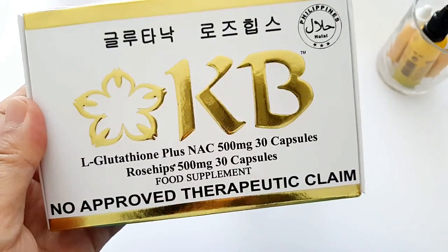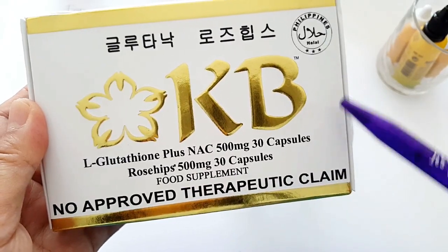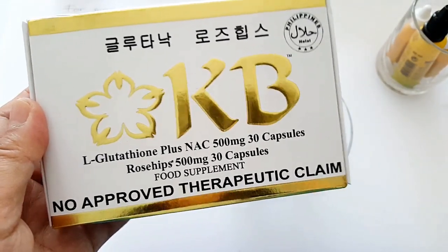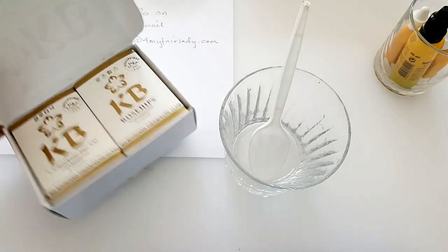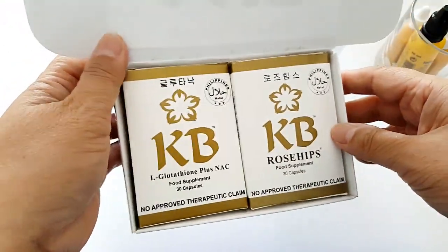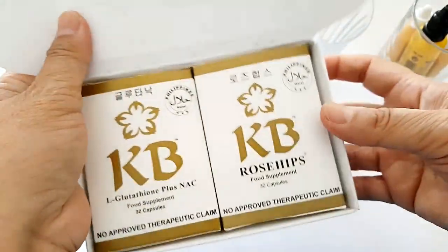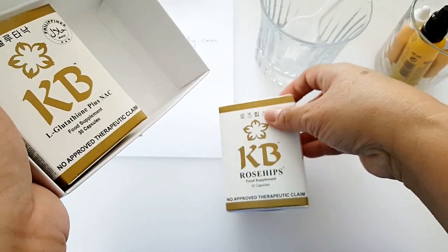There are 30 capsules of L-glutathione and 30 capsules of rosehip with 500 milligrams per capsule. So let's just do the betadine test. Betadine is just an antiseptic — you know, when you have a cut you pour some over your wound. This is the new packaging of KB.